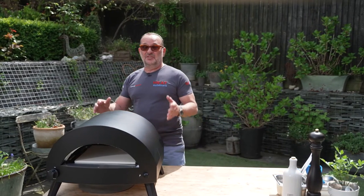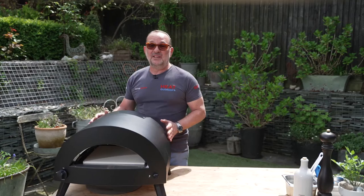Hi, I'm Stephen Levy from Eat Outdoors, and today I'm delighted to introduce you to our new Pizza Amica oven.